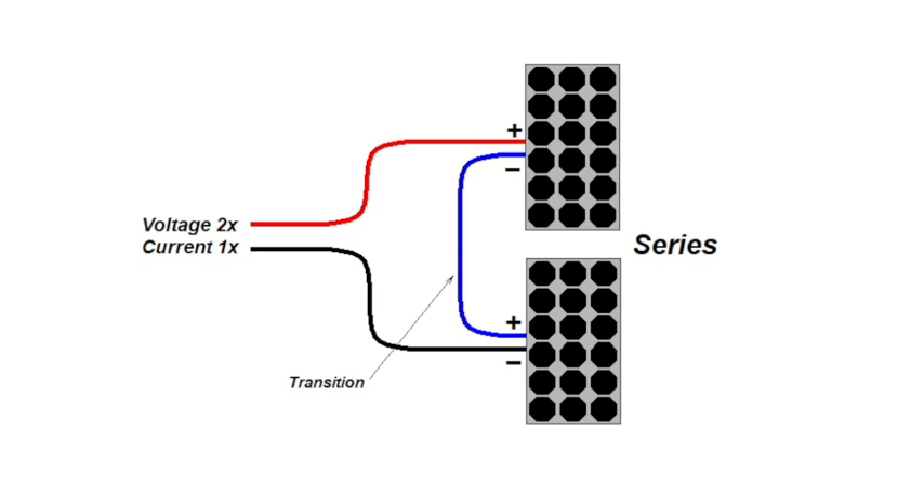If we connect the panels in series, which is sometimes called daisy chain, we connect the positive going to the charge controller to the positive of one panel, the negative of that panel to the positive of the second panel, and then the negative of that second panel back to the charge controller. This results in doubling the voltage with the original current — so we again have a 100-watt array, now at 40 volts and the same two and a half amps that a single panel would have.